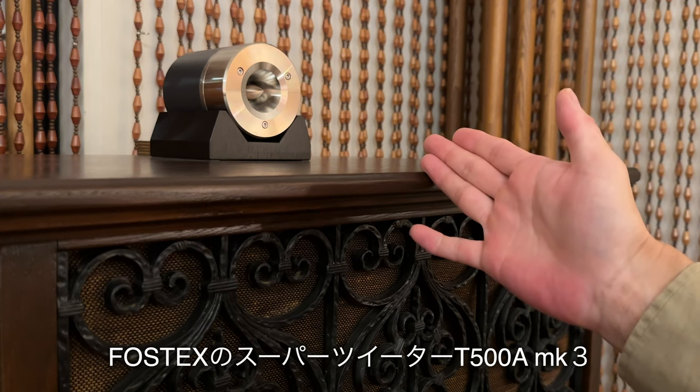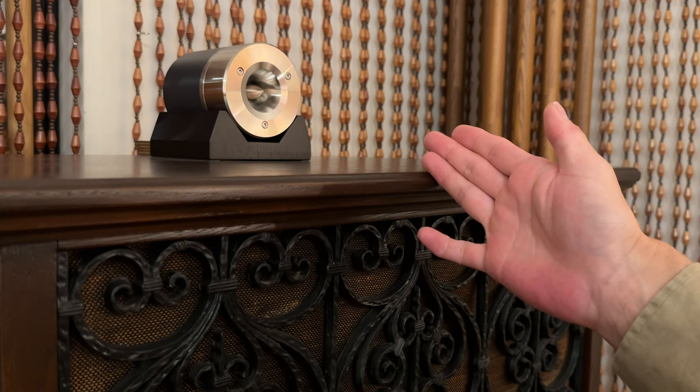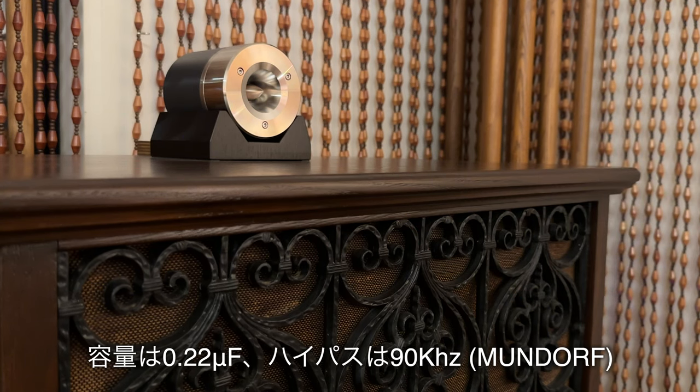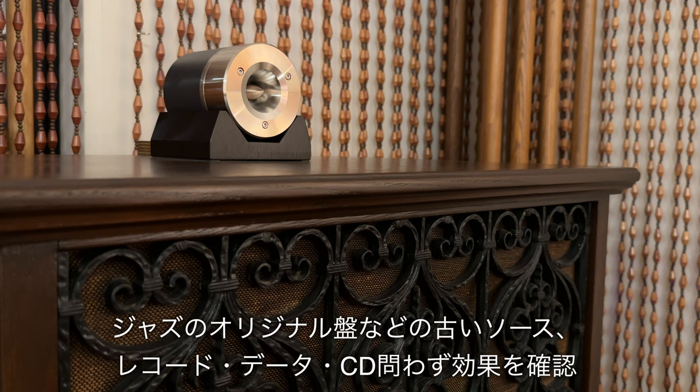フラメンコの上には、フォステクスのスーパーツイーターT500A Mark IIIを合わせて使用しています。安価なボリュームは使用せず、コンデンサ1個で繋いであります。容量は0.22μF、ハイパスポイントは90kHz、メーカーはムンドロフのものです。このスーパーツイーターはほんと小さな音で鳴っているだけなんですが、レコードの空気感が全然変わりますので手放せないアイテムになっております。